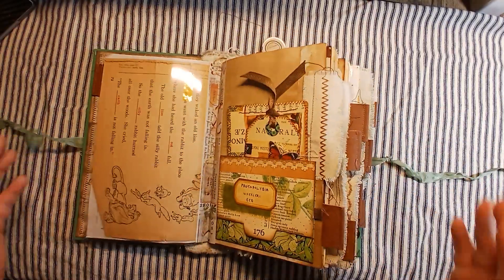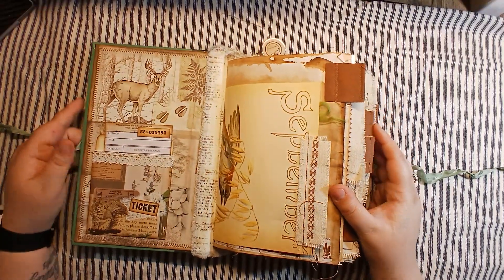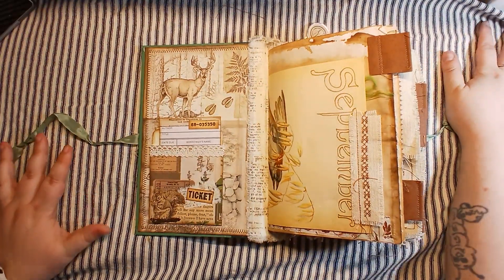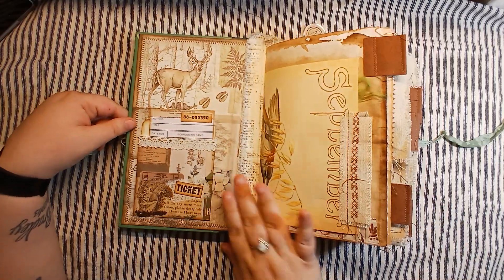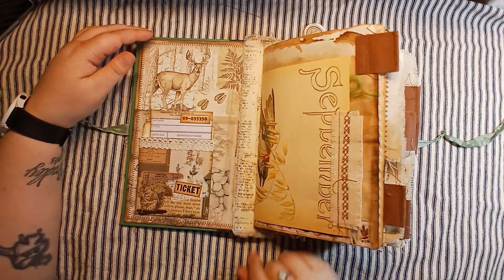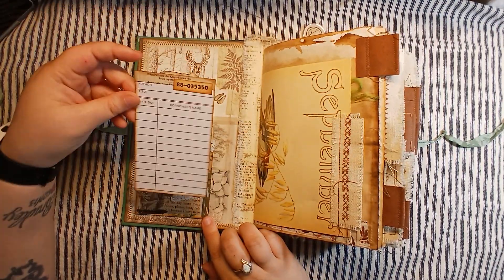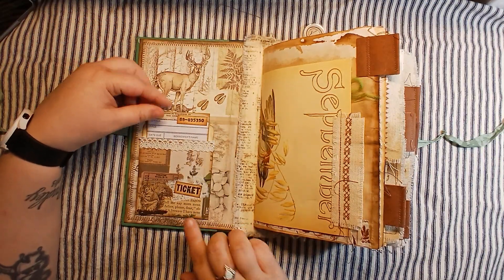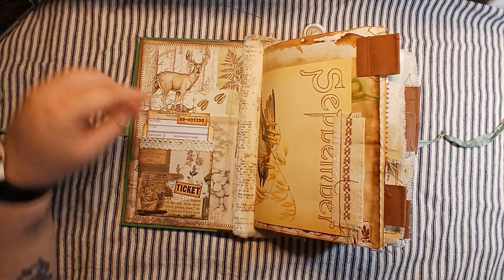She just opens right up for you. So let's start at the beginning. I've put some backing paper on here and used a little bit of fabric to reinforce the spine area. There's this library pocket here with a library card in it. Just a little bit of collaging here with a little squirrel and some fabric and a little ticket and some more of that tea.